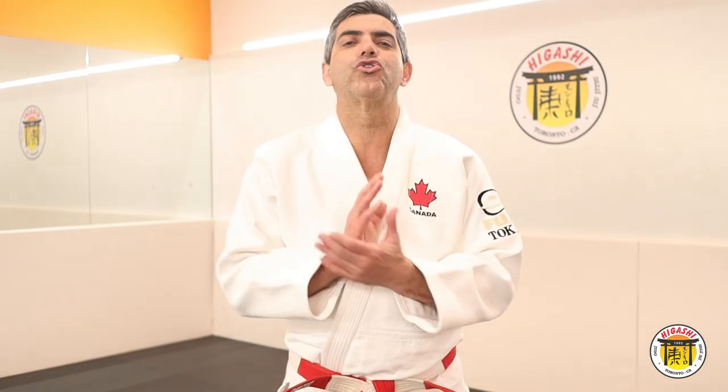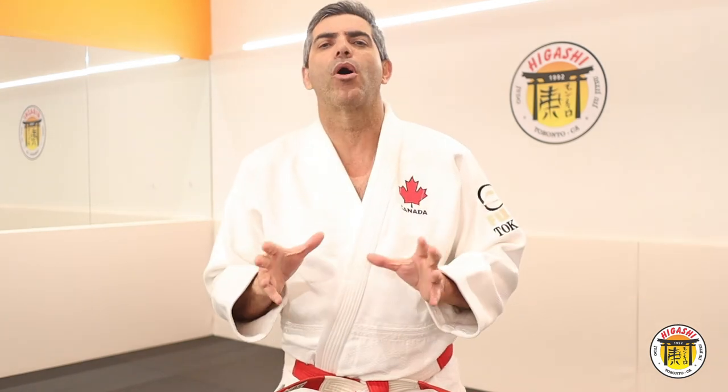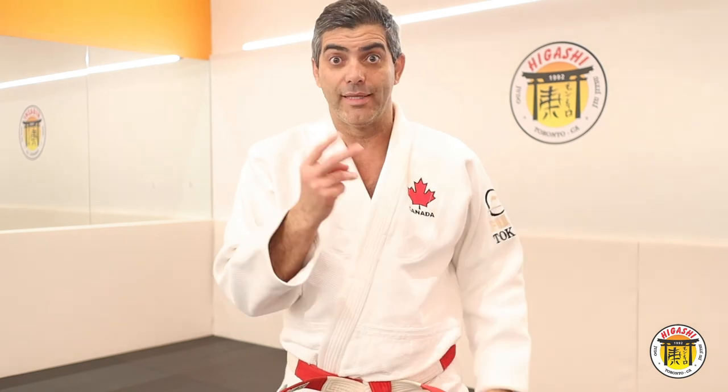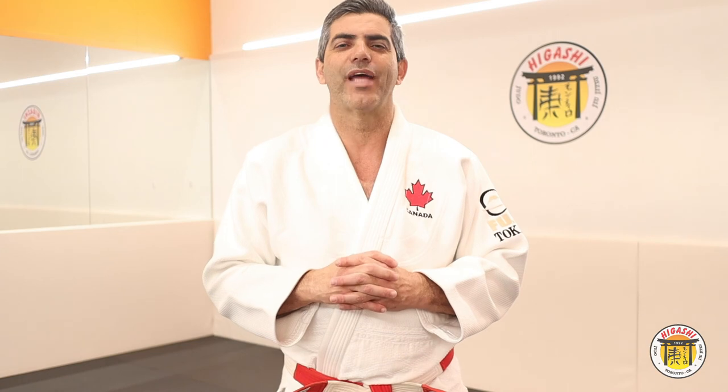Now you have learned O Sotogari in two different forms. The first one is more basic and for beginners. The second form is for more advanced practitioners. Let's go to the next video to study O Sotogari in motion. See you there.